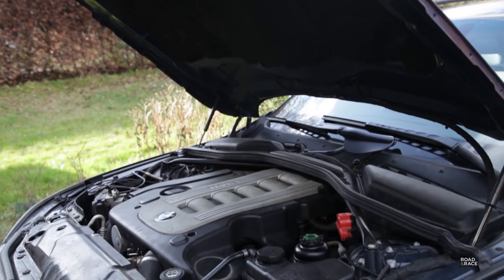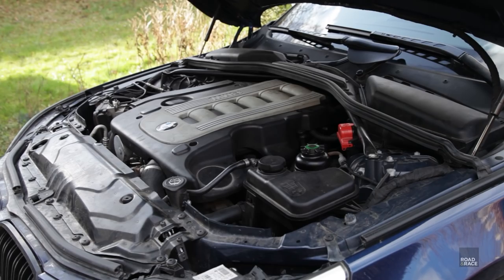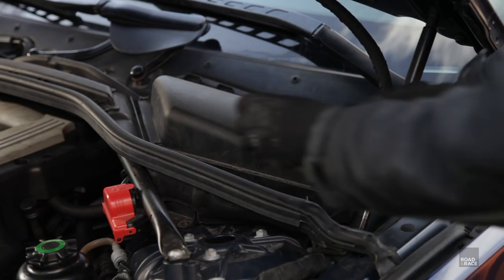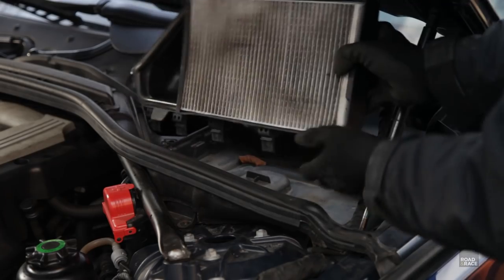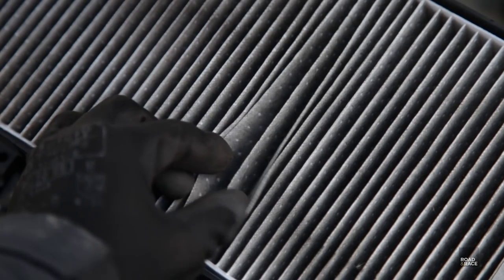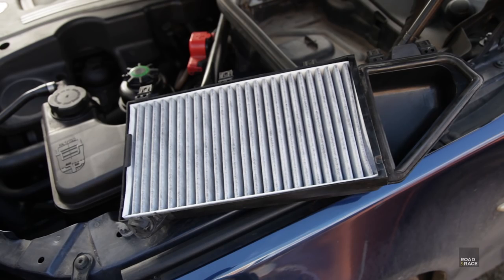BMW recommend getting the engine up to temperature before attempting to remove the glow plugs, as this can reduce the likelihood of them snapping. First up we need to remove the plastic up here which holds the cabin filters — they filter the air coming from the outside to the inside of the car. And as you can see they're looking pretty filthy. Here are some new ones, and here they are fitted.